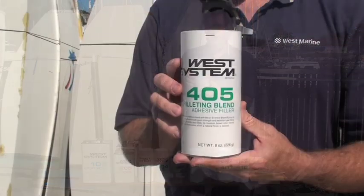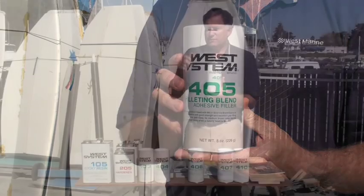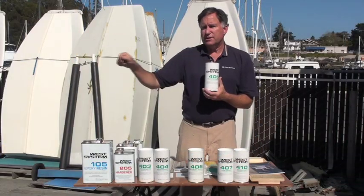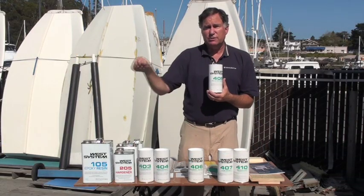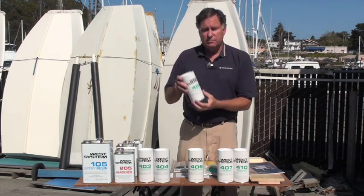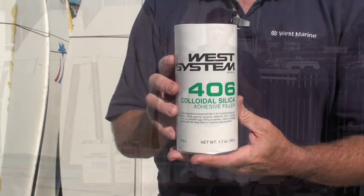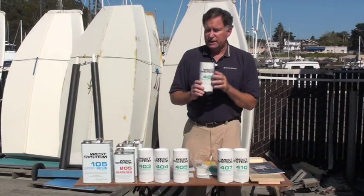The next is called filleting blend, and this gives you the proper consistency to make materials that you can put into a fillet and reinforce the intersection of two different materials — kind of a medium density. And then the final is colloidal silica. This is very low density, but it sets up extremely hard and is again hard to sand.